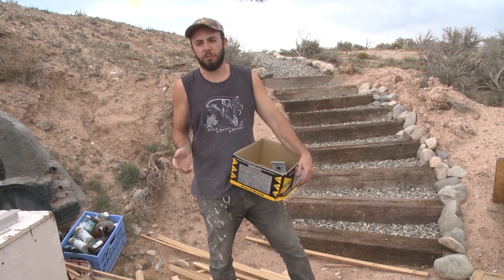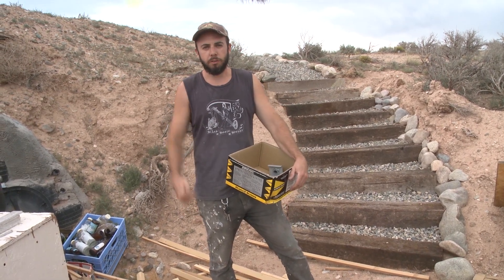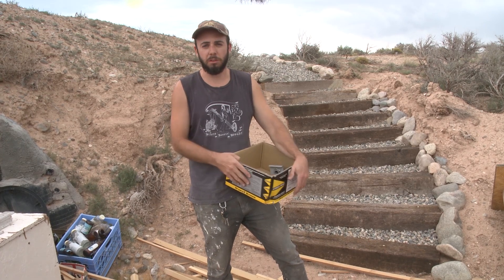There have been some changes to the solar system since the last solar system installation video, so let's go up on the roof and I'm going to show you what I did and what I'm currently doing right now.